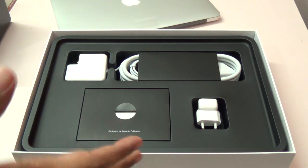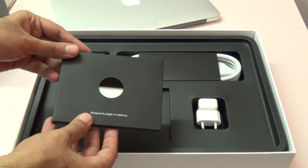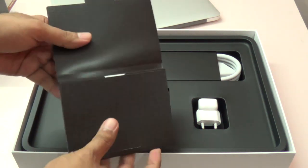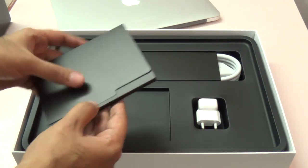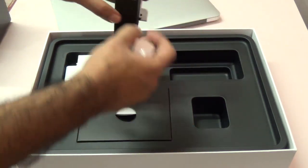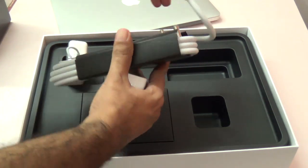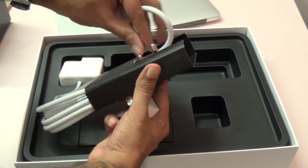One thing I like about Apple is the packaging is very neatly packed — it says 'Designed by Apple in California.' We have some documentation and a quick start guide with this one, and we have an adapter — this is the power adapter that we get with the MacBook Air, and we also have a power cable.